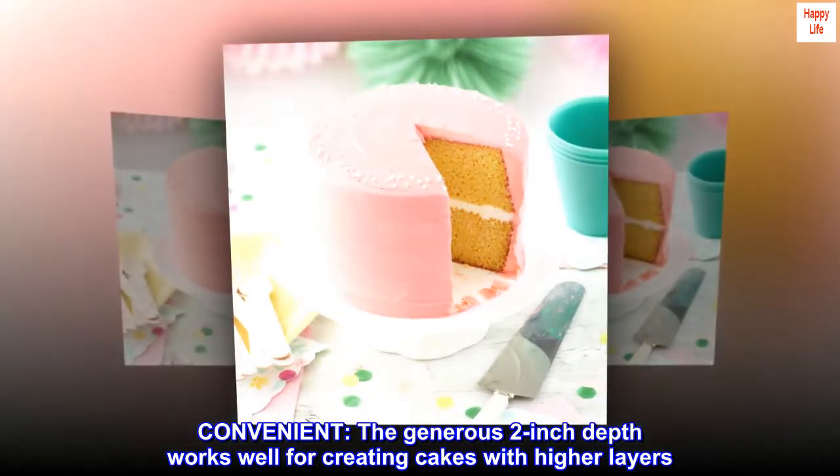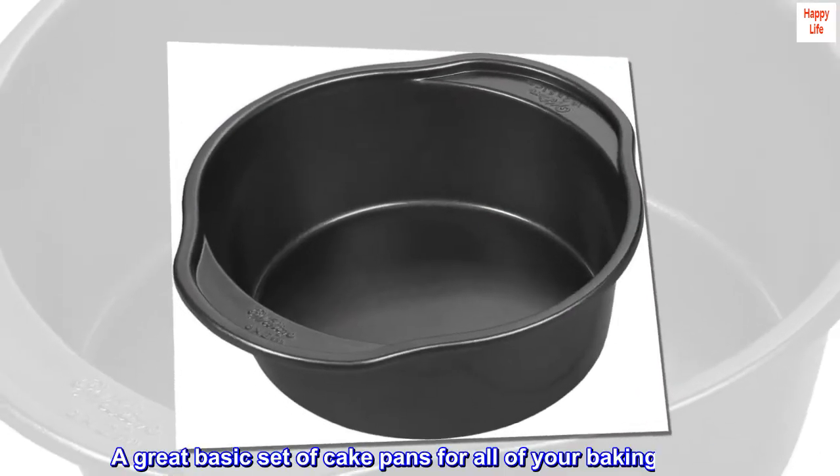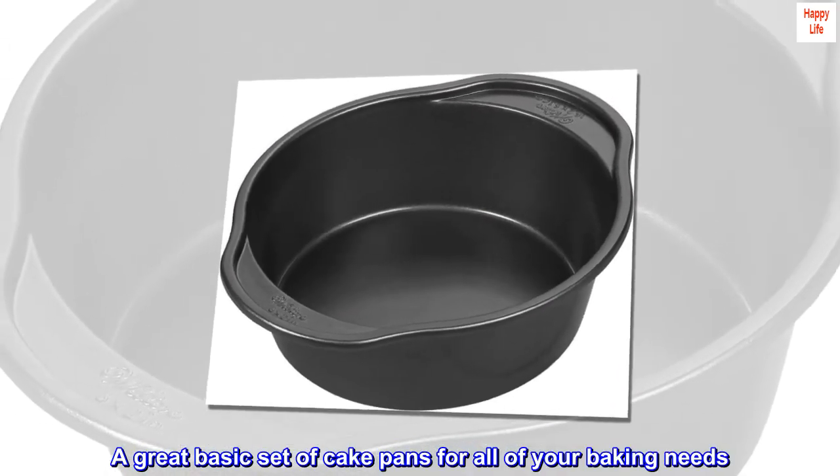Convenient: the generous 2-inch depth works well for creating cakes with higher layers. A great basic set of cake pans for all of your baking needs.